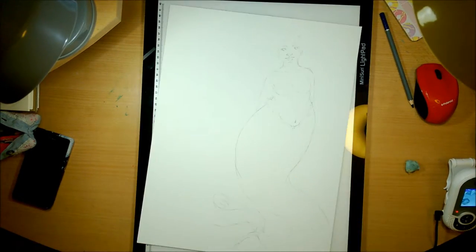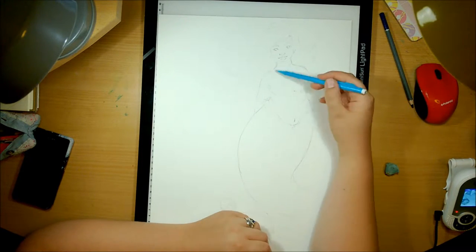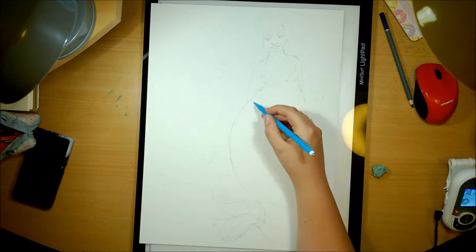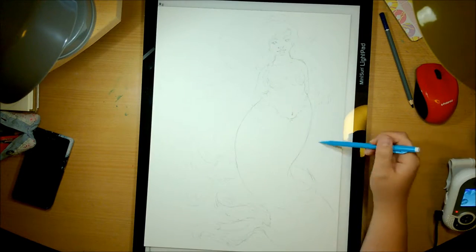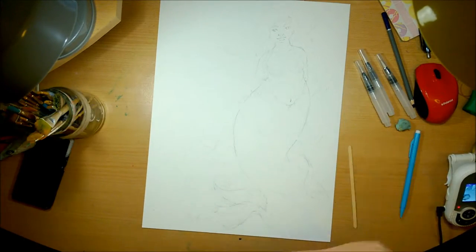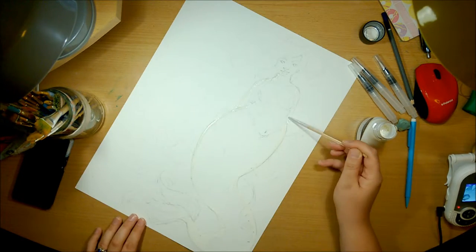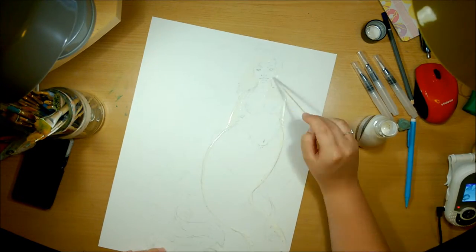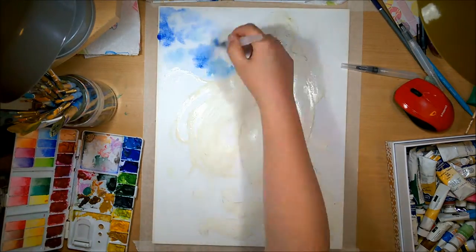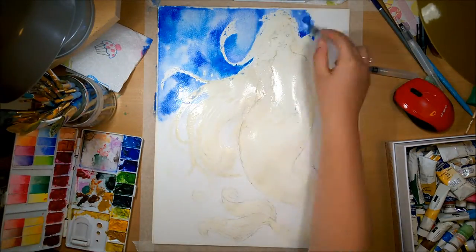When I do traditional pieces I'll usually do the sketch and then use my light box to transfer it over onto whatever paper I'm using. For this I used watercolour paper — Winsor and Newton 140lb or 300gsm acid-free watercolour paper. I really like this watercolour paper; it's a shame because that was my last sheet so I need to get some more. But at least it came out as a really nice painting.